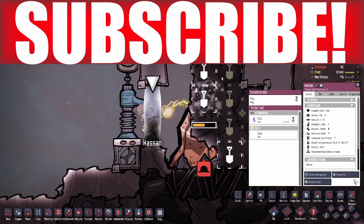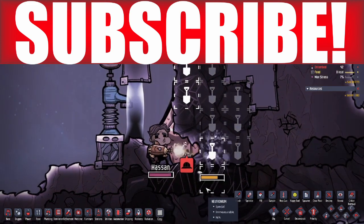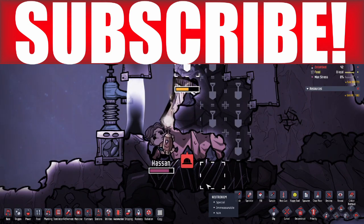That's going to be it for this episode. I know this was a short one, but thanks so much for watching. New content all the time — the more you like, comment, and subscribe, the more often I can make videos. Thanks for watching!